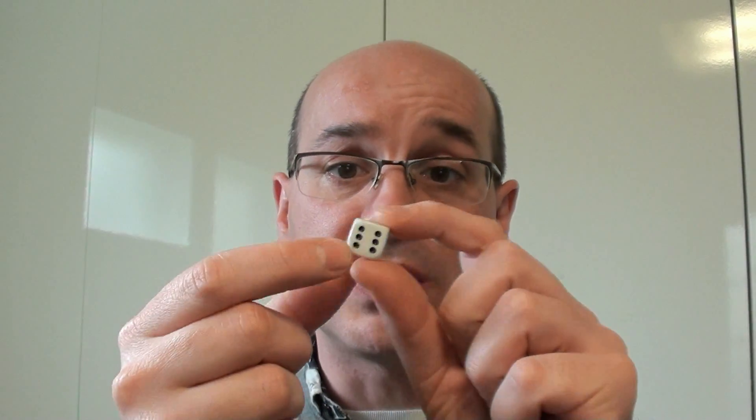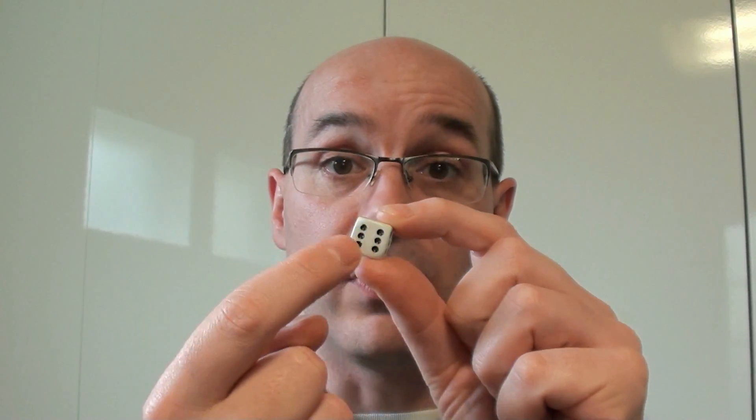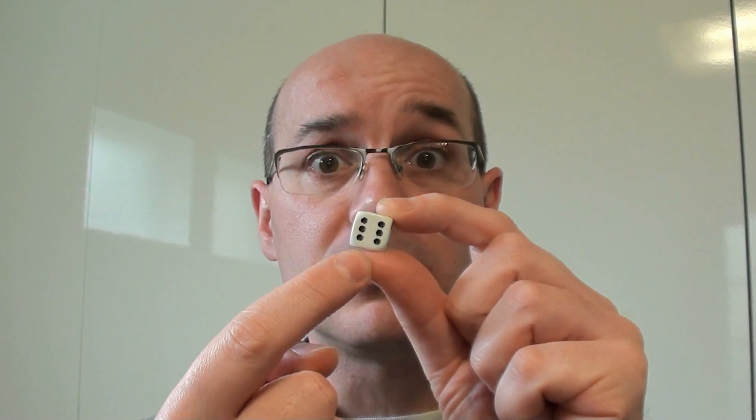Hello and welcome to Soho for today's video and today's problem. Today we will work with a die. This is a regular die, and it has the property that all regular dice have. If you take one face and you have all the pips — that's called the pips if I remember —